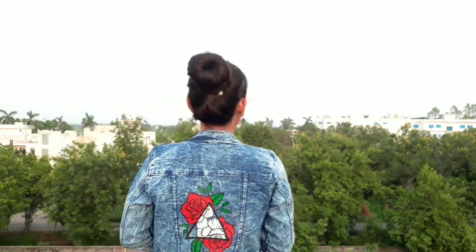Hey friends, welcome back to Siddha. In today's tutorial, I bring you a very amazing idea on how to paint your own custom denim jacket like I painted here. So let's start today's tutorial.